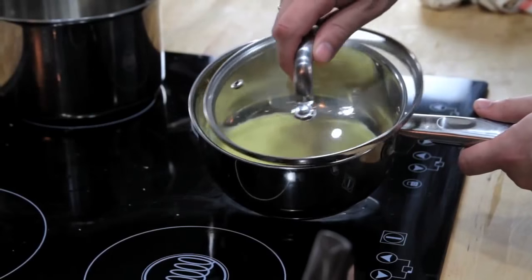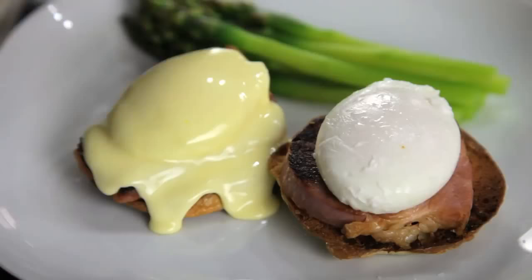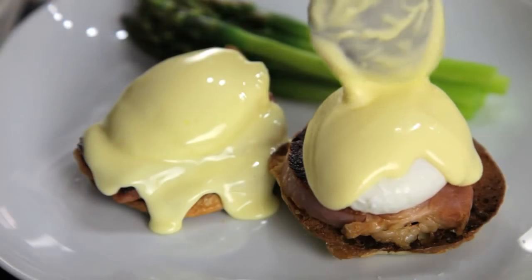Hollandaise is at its best right when you make it. But if you want to store it, your best bet is to keep it in a small, lidded pot in a warm spot somewhere near your stove. Just make sure that you use it within a couple of hours. Food Lab signing out.